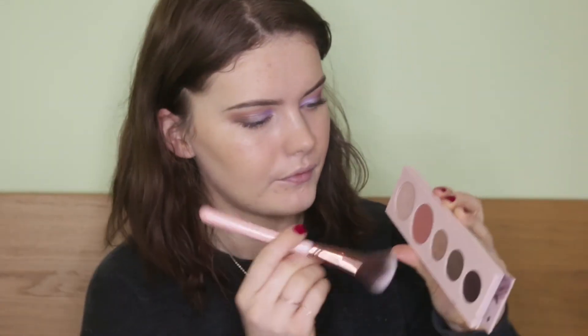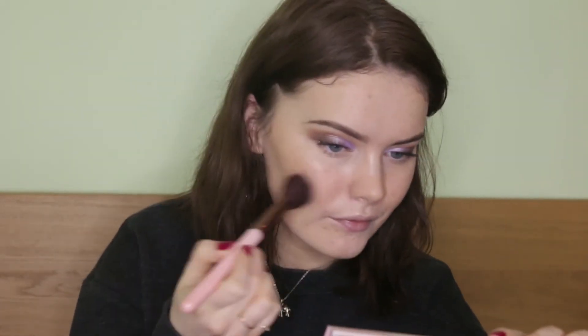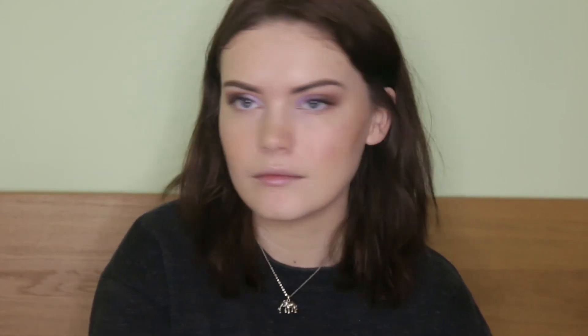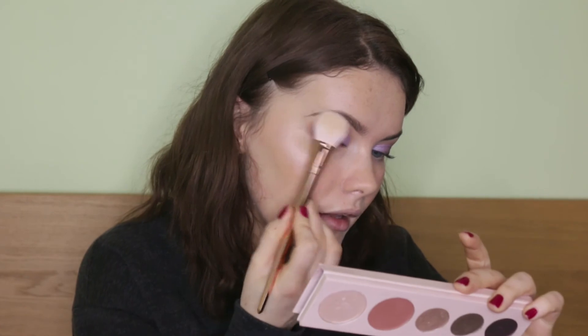That seems to have glided on really nicely onto the foundation, which is a good sign. For blusher I'm going to go in with the blusher from the Naked 2 Palette, which is called Afterglow. And finally I'm actually going to take the illuminator in the palette as well, called Illume, and use this to highlight my face and take some under the brow bone as well.